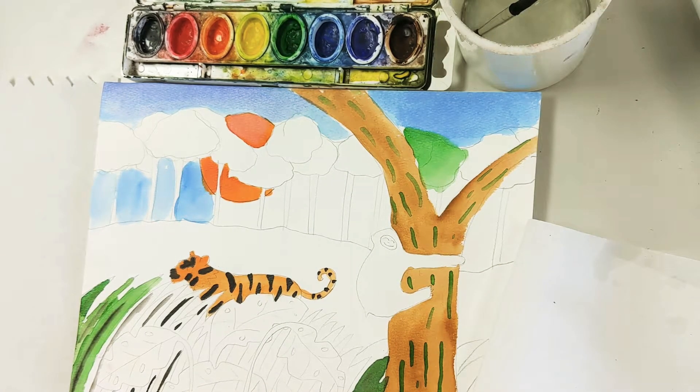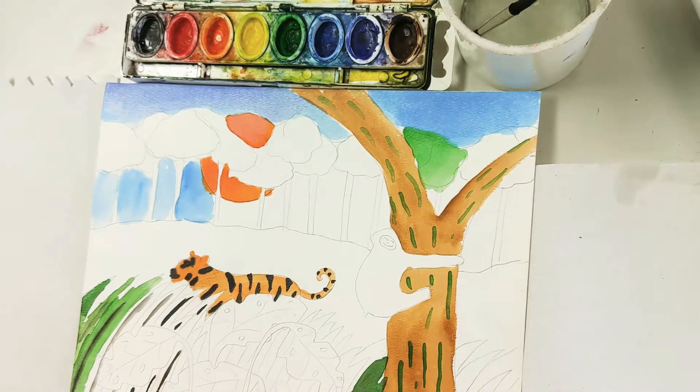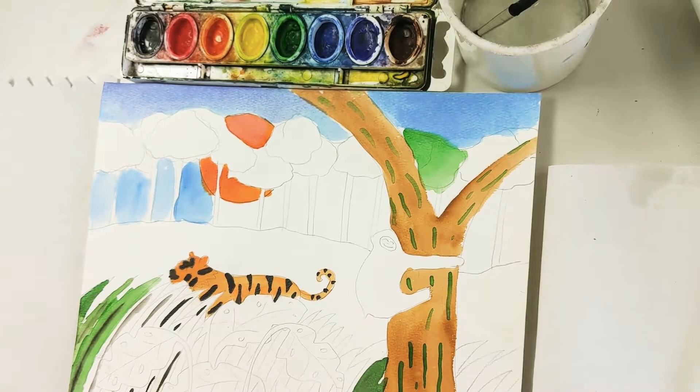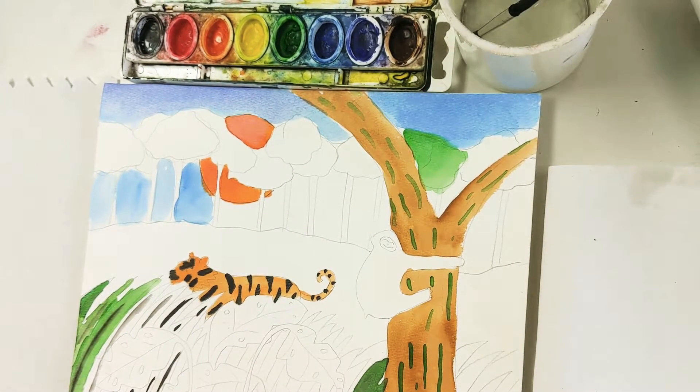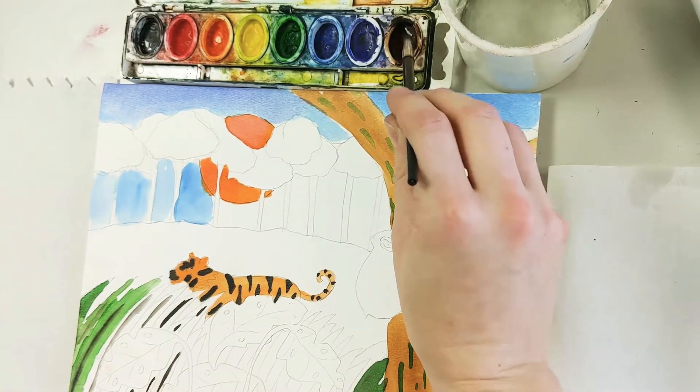Good afternoon class. Today we will start watercoloring our Rosso-inspired jungles or rainforests, whatever you created. I just wanted to remind you of a few watercolor techniques before we get started. Before I start painting, I need to wake up my watercolor paints — all that means is taking a little bit of water and dropping it into each color.